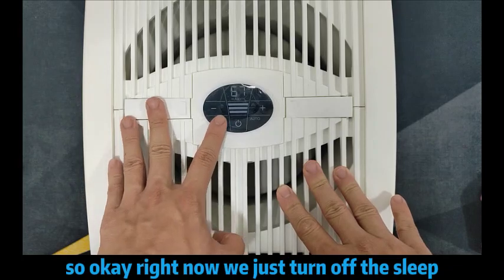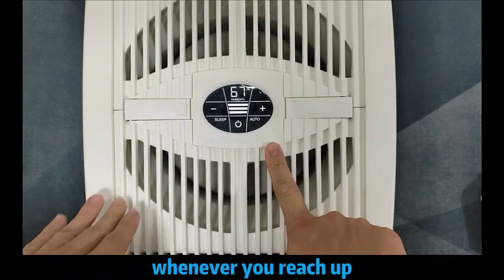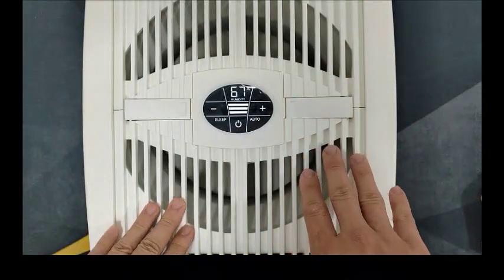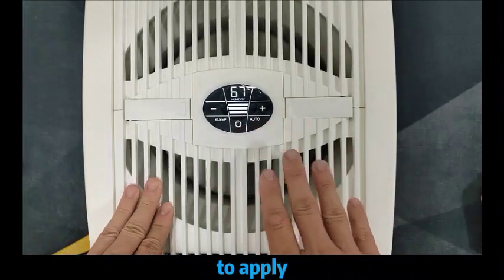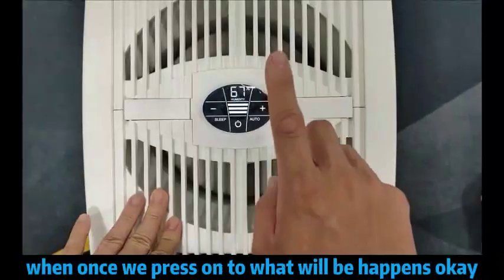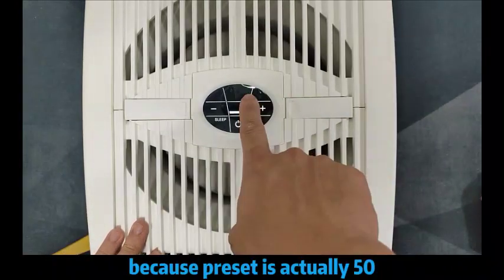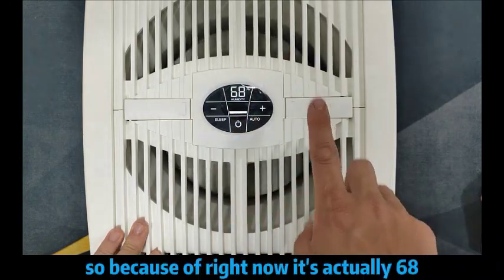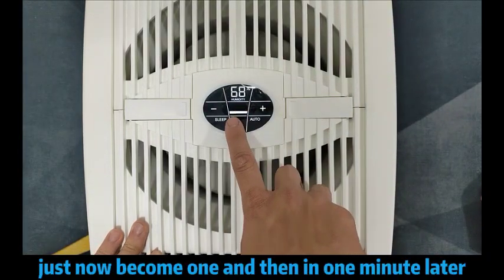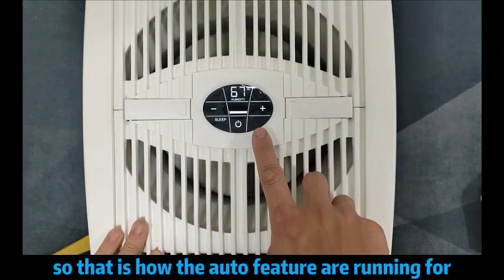So right now, we just turn off the sleep. What about Auto? Auto is actually a function to set the humidity level — whenever you reach the level you need, then it will cut off the electricity by itself. For a tropical country, it may not be very suitable to apply, because we need the Venta air washer running 24 hours to provide air purification and moisture. Once we press Auto, because the preset is actually 50 — and right now the humidity is more than 50 already — that's why it will reduce the fan speed from 3 to 1. Then, in one minute later, the fan itself will be stopped. That is how the auto feature works.